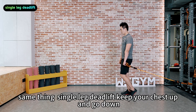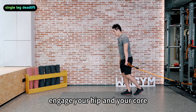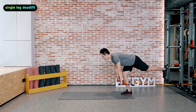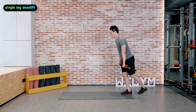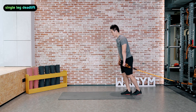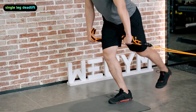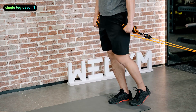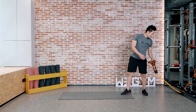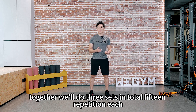Same thing — single leg deadlift. Keep your chest up and go down and up. Engage your hip and your core. Keep yourself steady. That's set number one. Take a 30 second break. Coming back, we're going to do it again. Together we'll do three sets in total, 15 repetitions each.